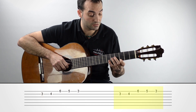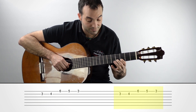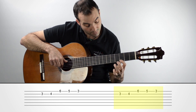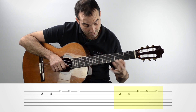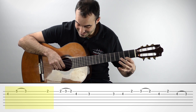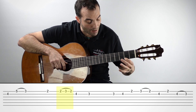Y lo hacemos dos veces esto. Esto de aquí, de la primera cuerda, hacemos pull off. Y lo hacemos dos veces eso. Fijaros cómo es muy rápido, ¿eh?